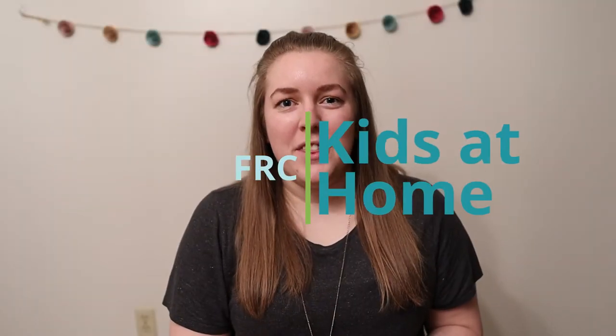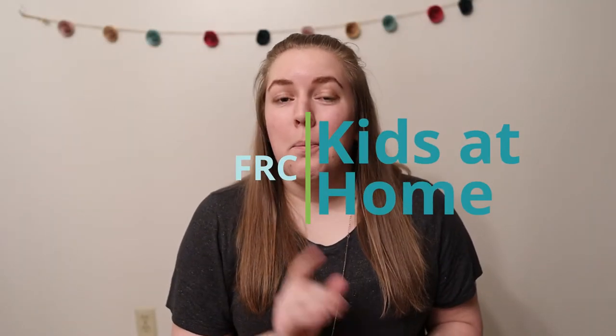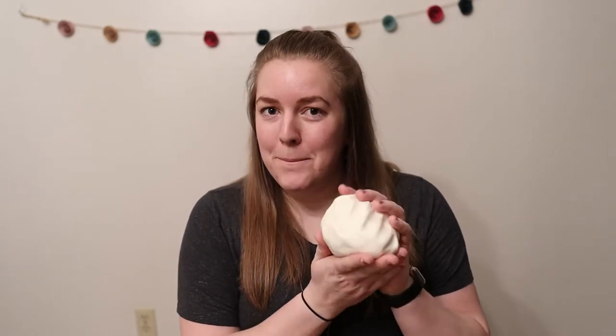Hi everyone, Courtney here with this week's craft. You will need a parent for this, and I also suggest doing the craft outside. This week's craft is something out of this world — we will be making moon dough.